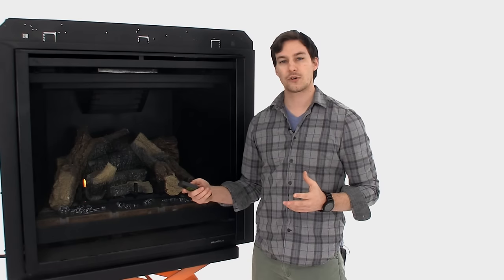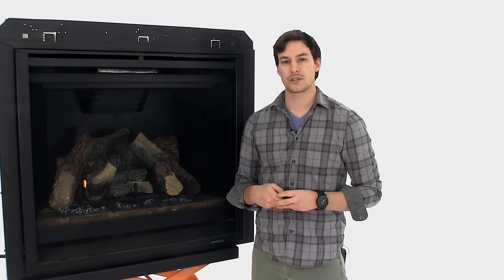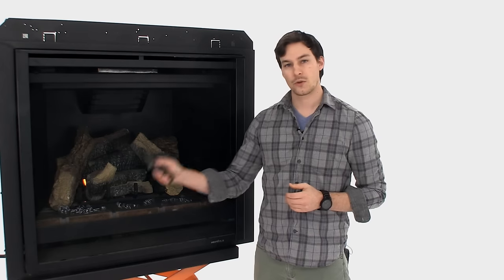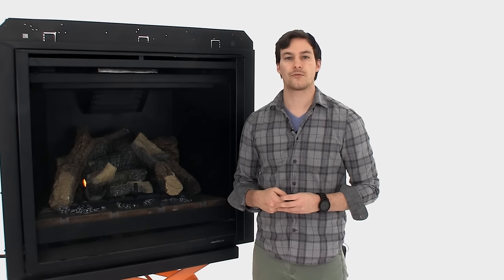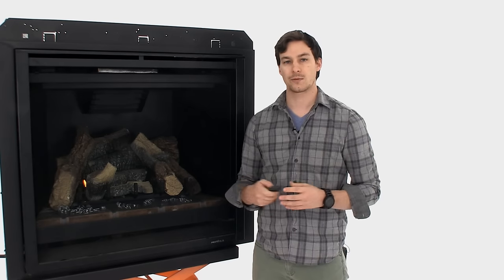So here we've got a typical gas fireplace and we've got a Skytech remote control hooked up to it. When I press the on button, it won't come on. So what can we do to resolve this? I'm going to show you a few troubleshooting steps to get your fireplace working again.